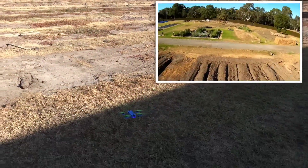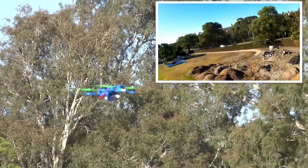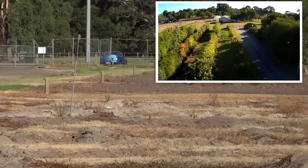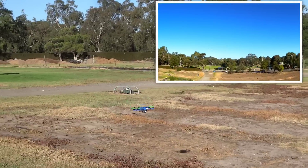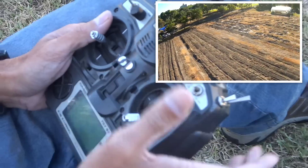Throttle up. Okay, zero throttle and left to disarm, zero throttle.